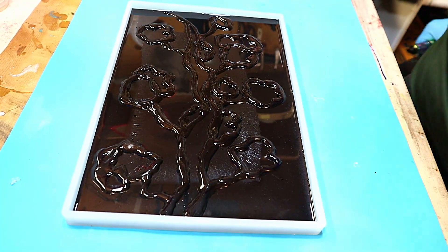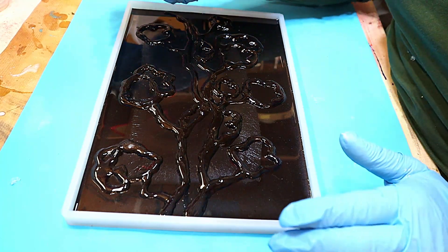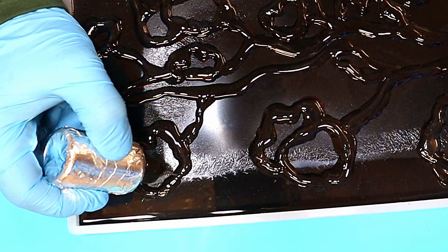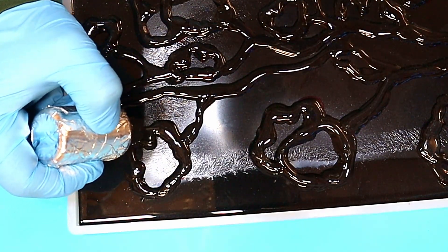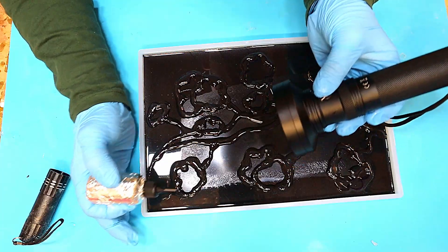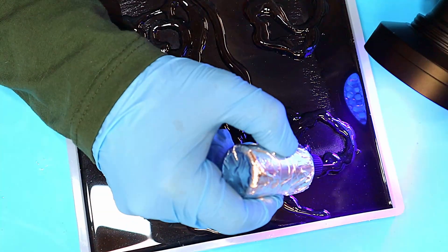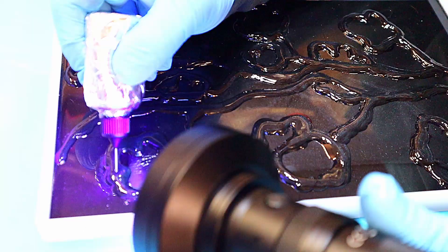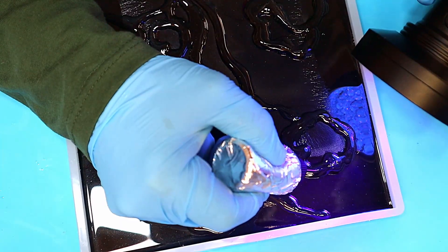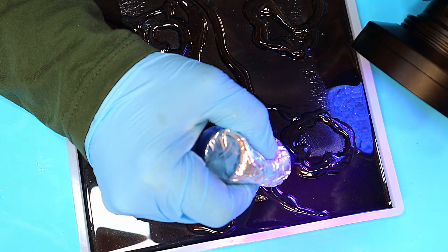Now we've got the rough height of what I want — I've gone over that twice with the thicker bottle. Now it's time to use the thinner nozzle bottle with a black cap, filled with UV resin. What I can do now is go around there with a thinner line, all the way around, and that should give me a nice clear crisp top.